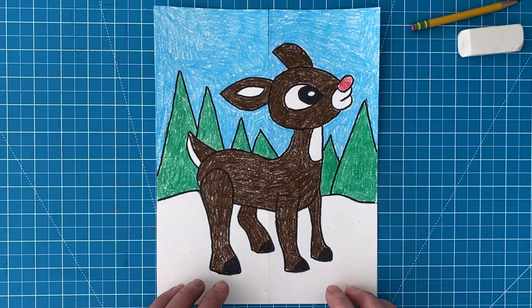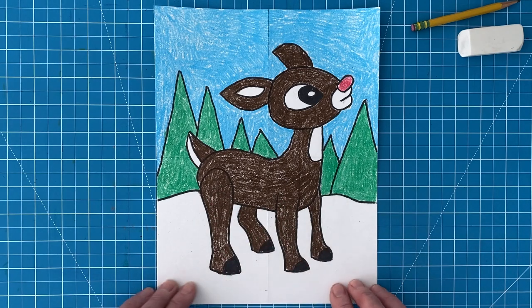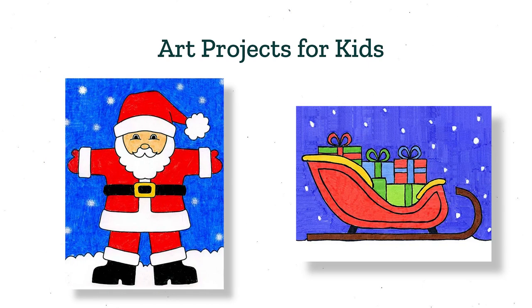And there you have it. My finished reindeer drawing. I love how the size and placement of the legs make him look so dimensional. Thanks so much for following along with me today and I hope you've enjoyed this reindeer tutorial video. I do have even more drawing tutorials like this one on my website, Art Projects for Kids, including How to Draw Santa and How to Draw a Sleigh. I'll see you next time and I hope you keep on drawing!